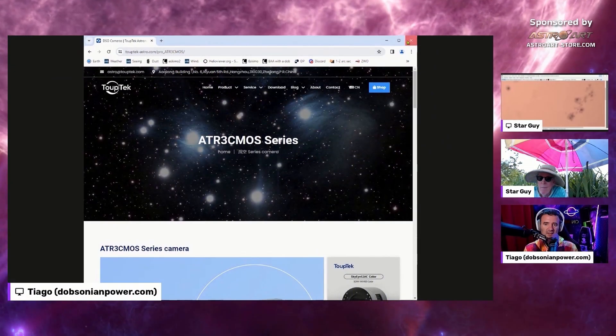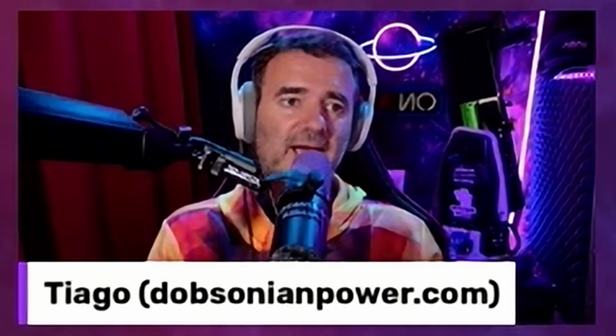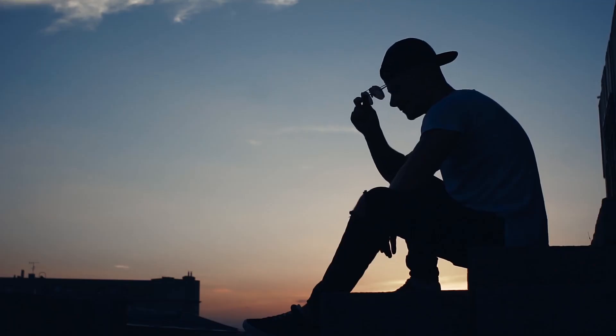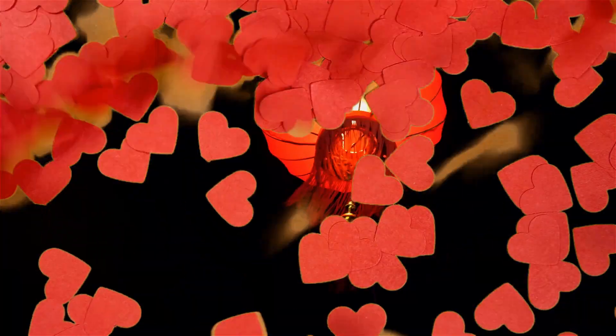Everybody likes to buy gear and I do as well. Every piece of gear we buy — even if it's an adapter, a filter, or whatever — we have that feeling waiting for it to arrive. Then we wait for the clouds to go, then we want to test it with the telescope, and that builds up a positive anxiety in us. Now that I'm alone, I can't stop thinking about it. I will contact Topetech right away. And a couple of days after, we have the approval.